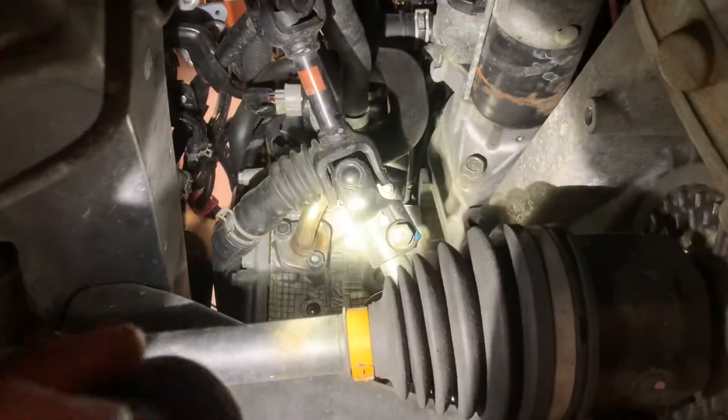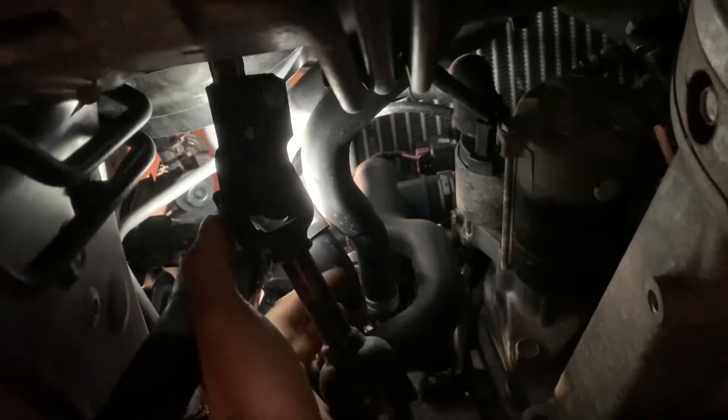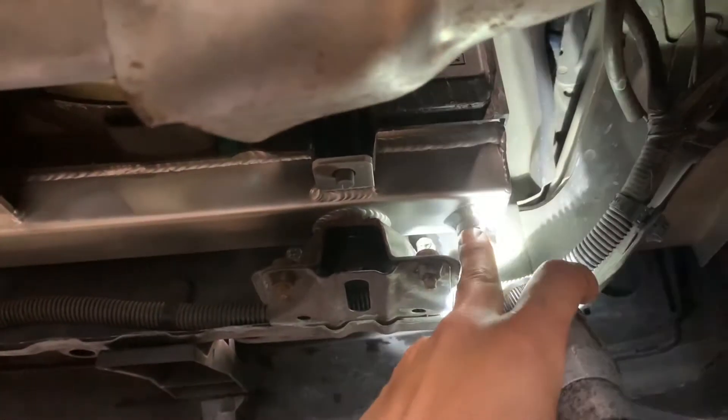Right now I am under the car and I'm on the driver's side. On the head, you can see the hex bolt right there. You're going to remove the hex bolt, and this line right here is the one that you're going to be cutting — the bottom one, not the top one. This customer has an aftermarket radiator, so this is where I'm going to be draining it.